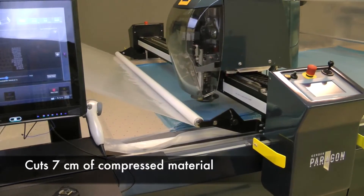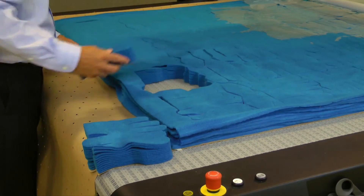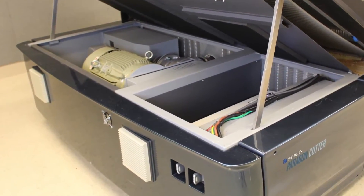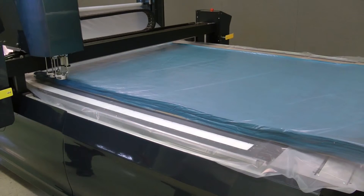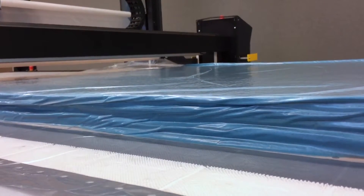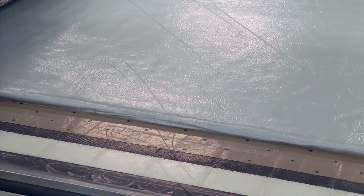Material stability is critical to delivering accurately cut parts. The Paragon closed-loop vacuum system provides superb material stability while reducing energy costs as much as 20 percent compared to previous models. This is accomplished through Paragon's optional vacuum regulation feature, which can adjust to any vacuum level within the cutter's range — both optimal suction and energy efficient for a given job.